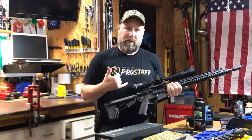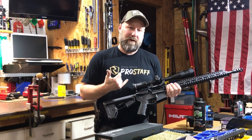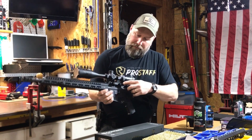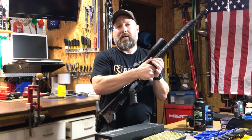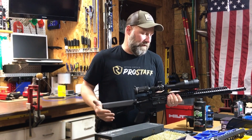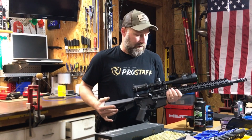The big addition was the 6-24x50 Riton X1 Conquer and the single piece QD mount for that. I got that set up and I'm looking forward to getting this thing up to the range and seeing what it's going to do.